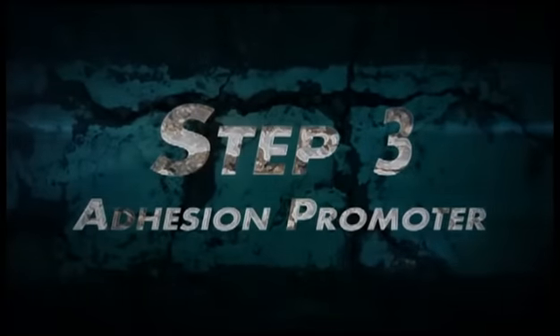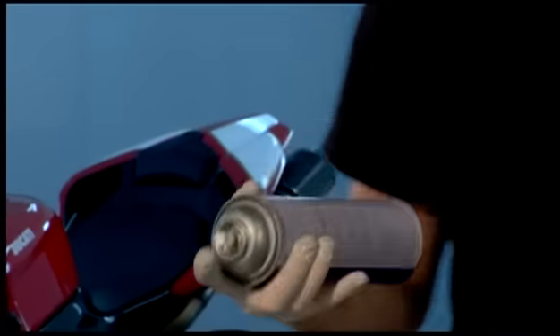This part, because it had no damage, we don't need to prime it. But what we are going to use is a Bulldog adhesion promoter. Shake this up well and spray the entire part down.